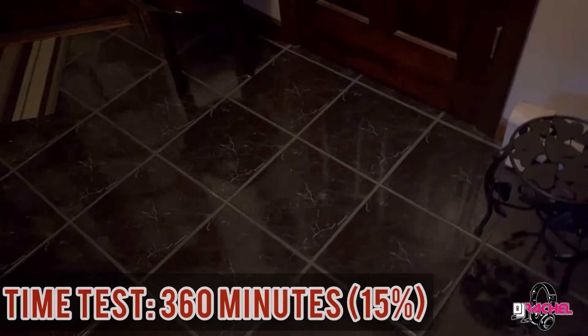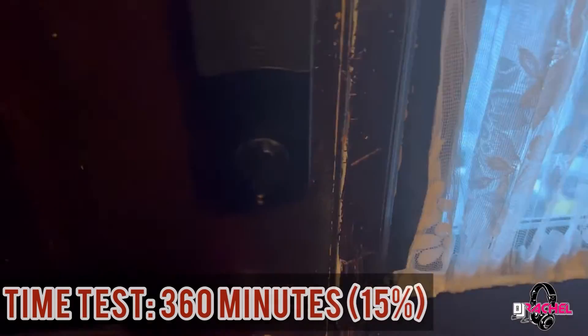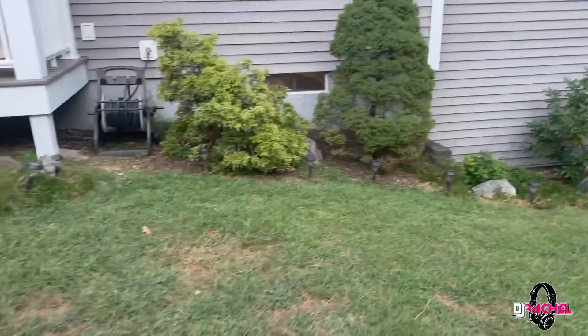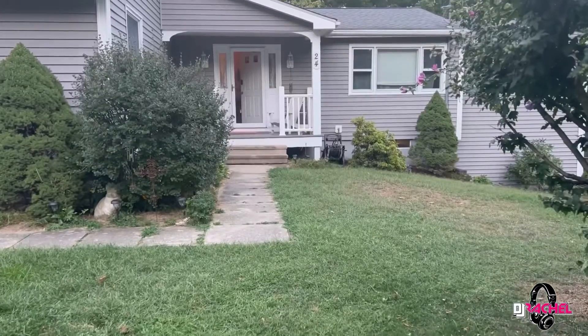I turned on some lights and showed how the bass is hitting — the concrete walls are doing a great job containing the sound outside despite how loud the Evolve 50 is. Then I wanted to push things further — something I don't recommend, but I just wanted to see if it could be done. So I actually connected two Evolve 50s, along with my full DJ console, to see if the Jackery 550 could run it all and for how long.